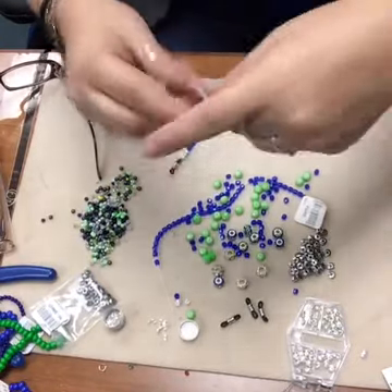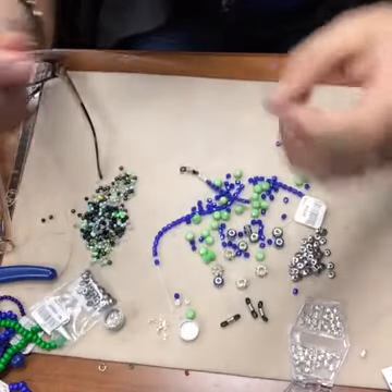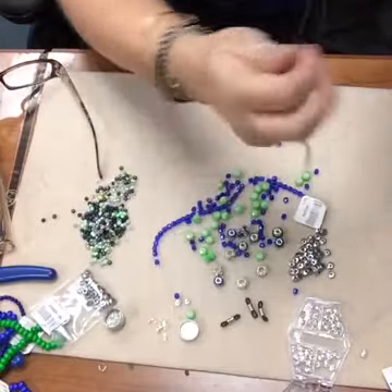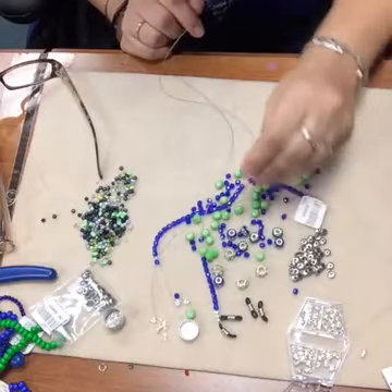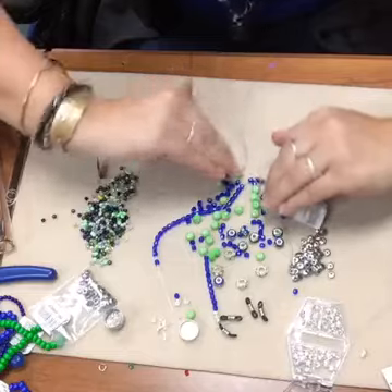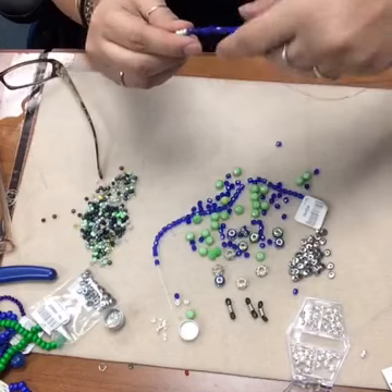You want to be conscious that this is going to hang around the back of your neck, so you want the decorative part of the eyeglass holder to be in the front. You're going to want it balanced so the prettier stuff is going to be in front, and then you can make the back a little bit more basic.